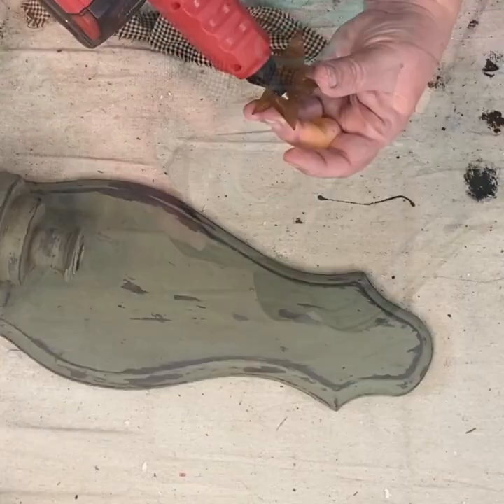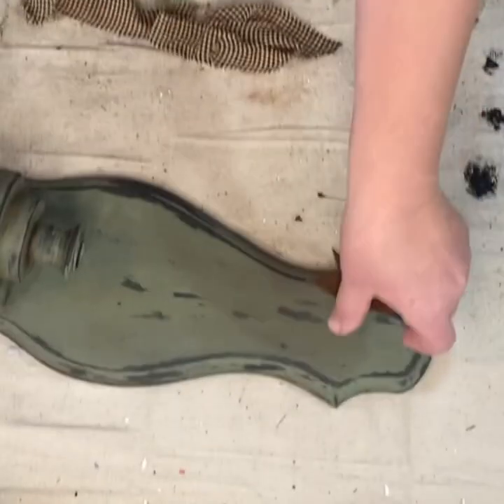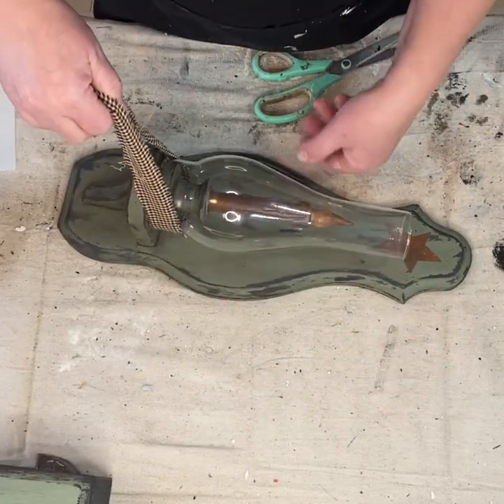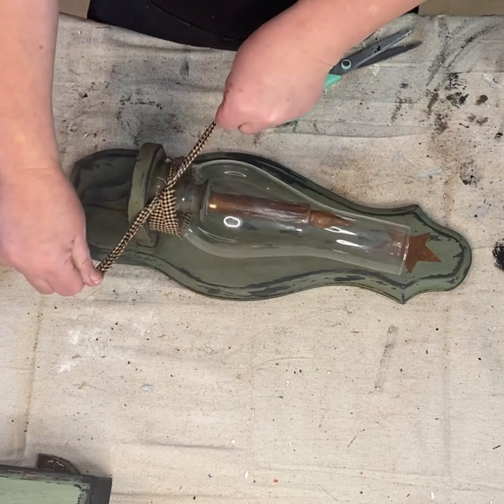I'm going to add a rusty star to the top, and at the bottom around the base of the glass I'm going to make a knot in some homespun material and let that hang down — it'll give it the perfect primitive look.